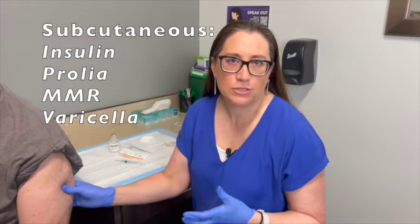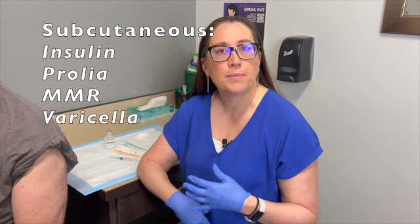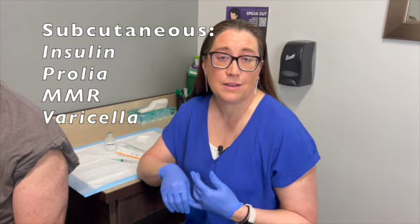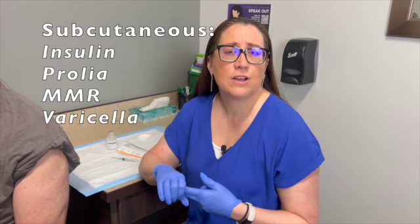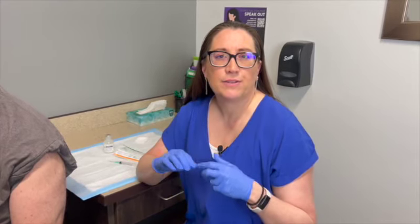Now let's talk about subcutaneous, or sub-Q, injections. These go into the subcutaneous tissue. Examples include insulin — often given in the stomach — Prolia for bone building, and in kids, the most common ones are MMR and varicella vaccines. Remember, those two vaccines are live vaccines and need to be given correctly. If you give those two, put them in opposite limbs.